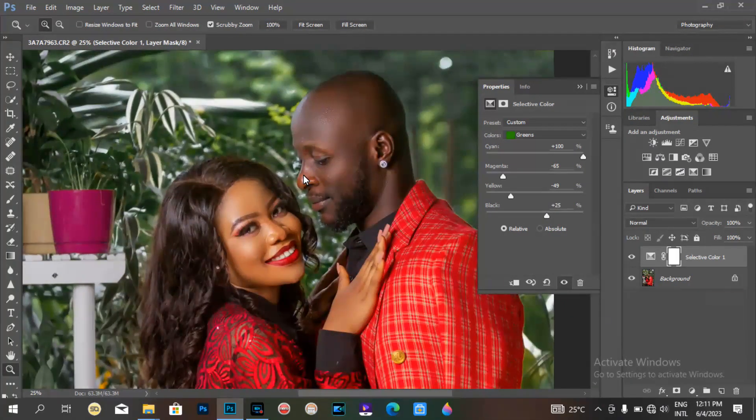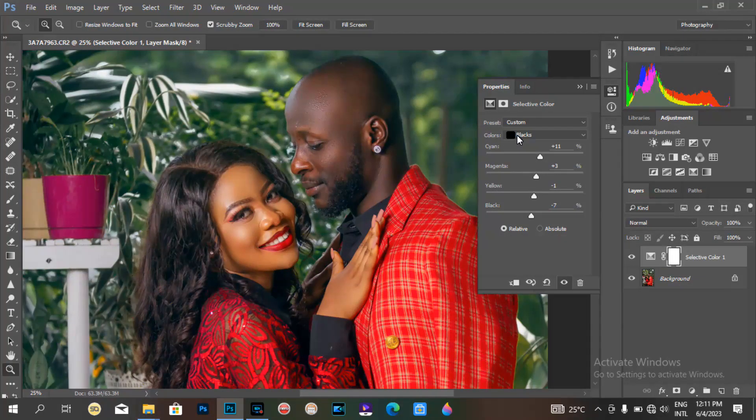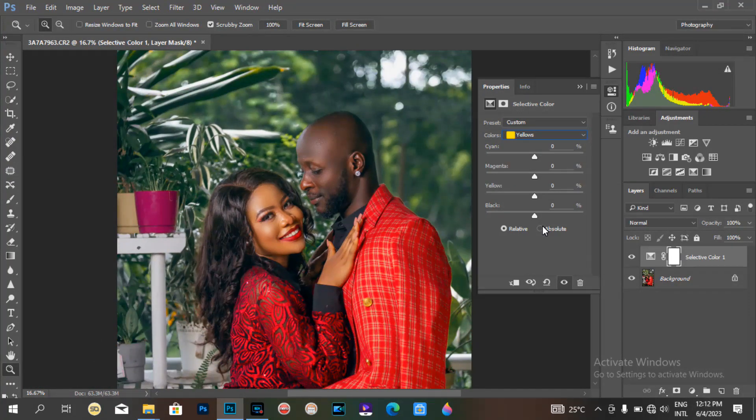I want this picture to not look too normal — I want it to look somewhat cinematic in appearance. So I go to the blacks and adjust them. The results you get from your own image might be different from mine, depending on the kind of colors available in that picture. Here we have red, green, and some yellow, so I turn down a little of the yellow.